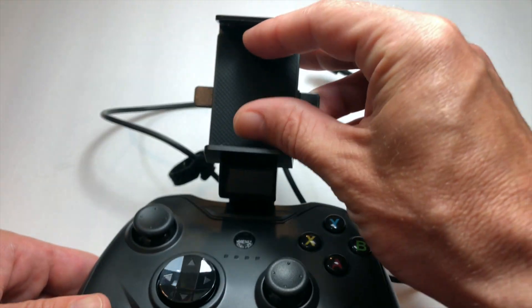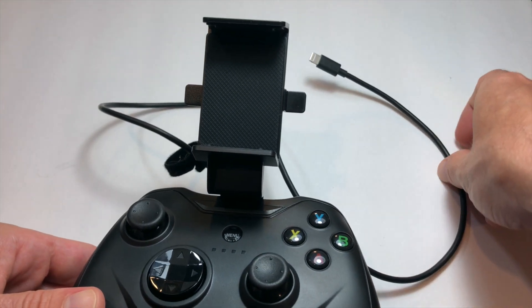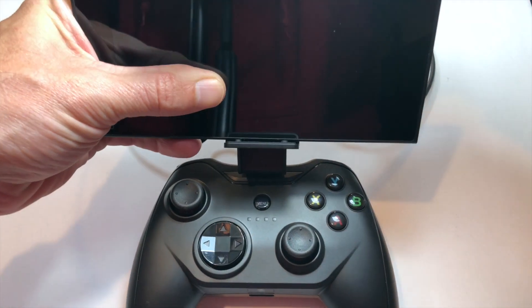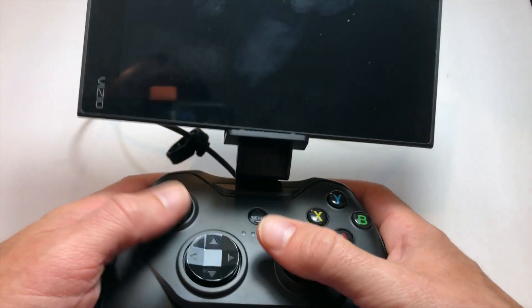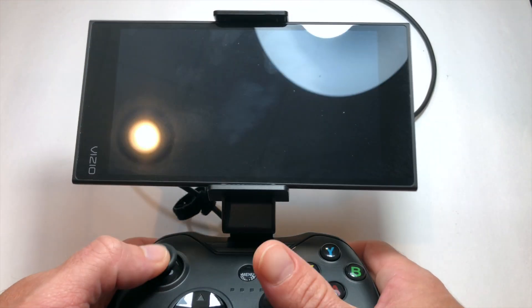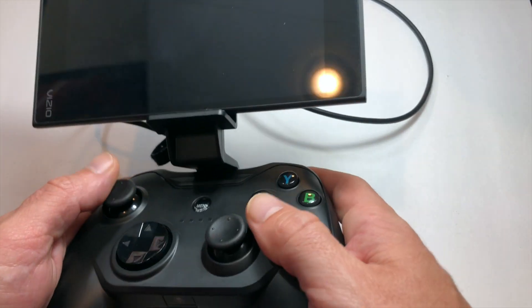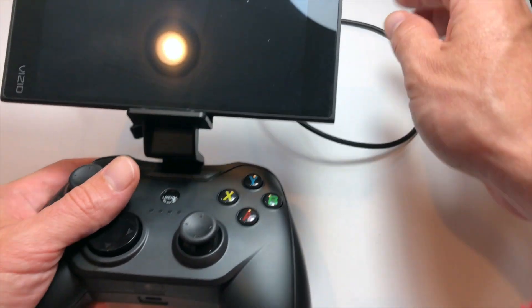If you want to, you can put your device in the holder there. It's only going to support phones or iPods — you're not going to get any of the tablets in there. If you want to game on the go as light as possible, just slap a phone in there. I'm using an Android device as an example of what you can do with the zero gravity holder, although this is an iOS controller, so it will not work with Android devices. But it feels great with a phone in there — you really can't feel the weight, it's very secure, as you can see I'm shaking it.